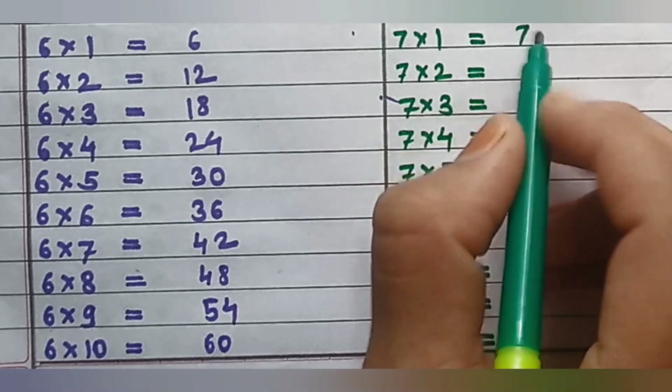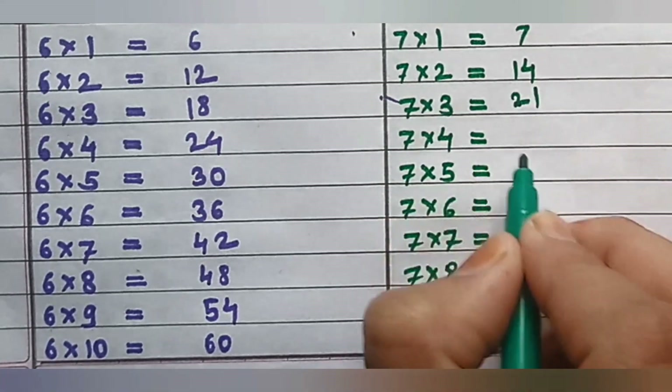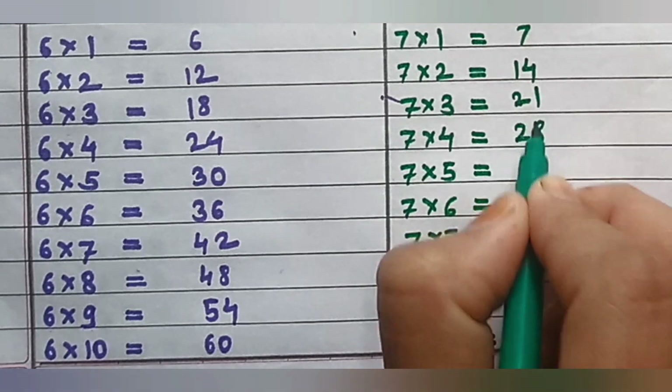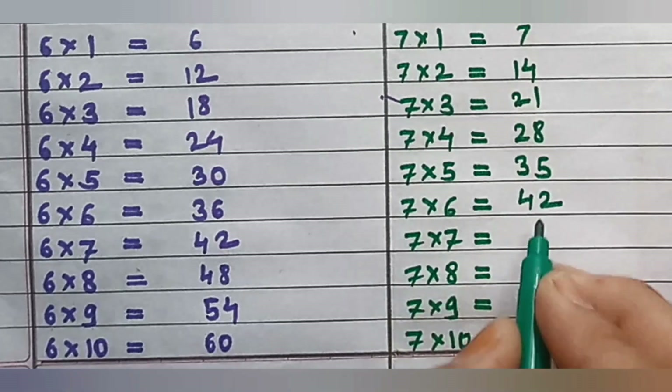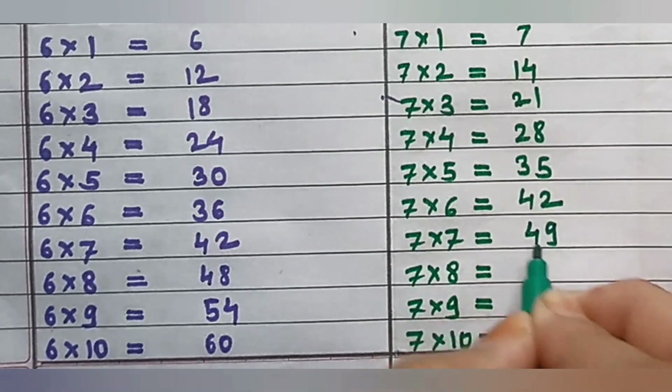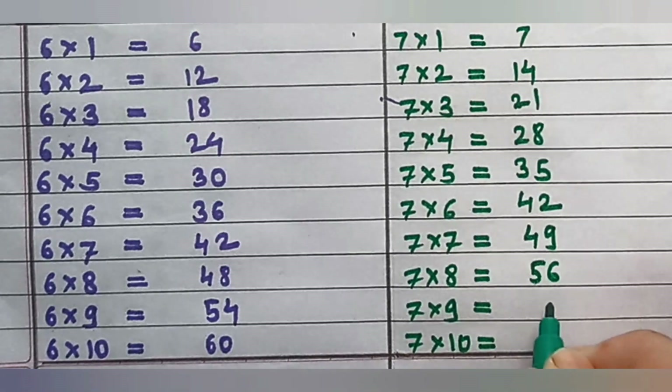Table of 7: 7×1=7, 7×2=14, 7×3=21, 7×4=28, 7×5=35, 7×6=42, 7×7=49, 7×8=56, 7×9=60, 7×10=70.